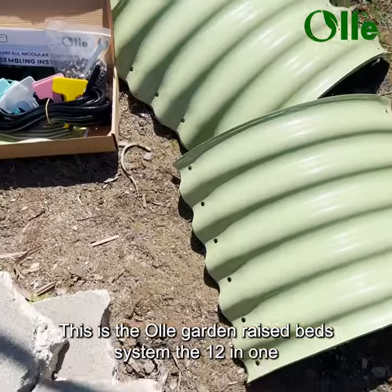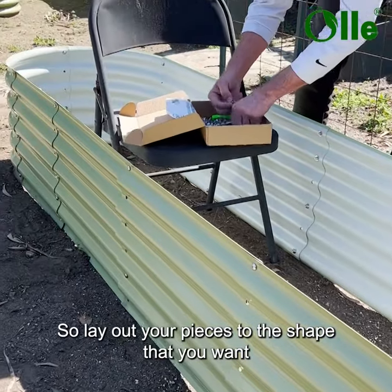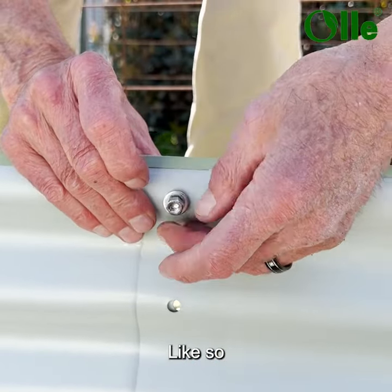This is the OLLI Garden raised bed system, the 12-in-1 combination that you can make. Lay out your pieces to the shape that you want and start putting them together, like so.